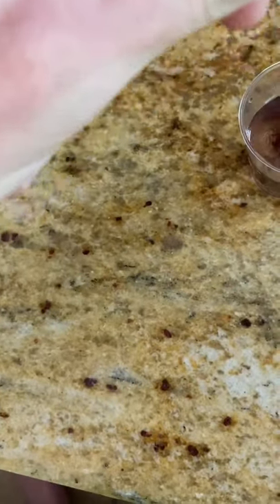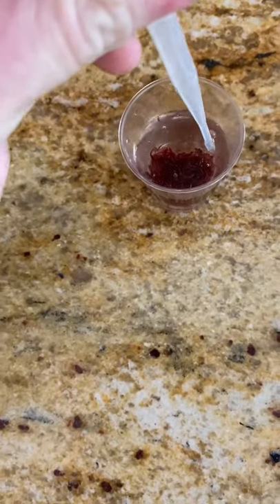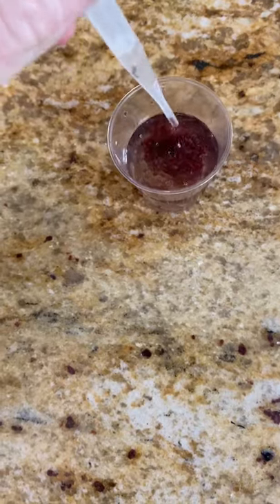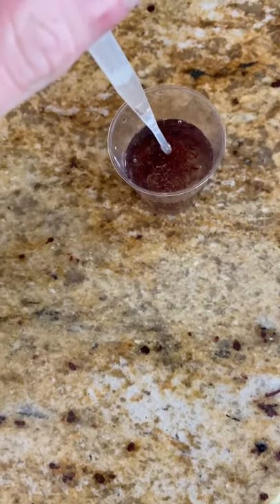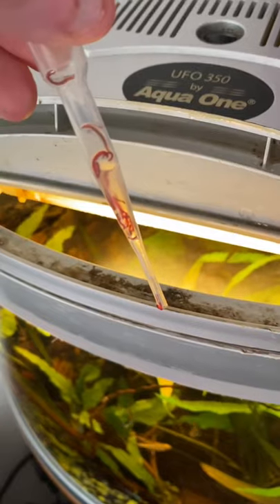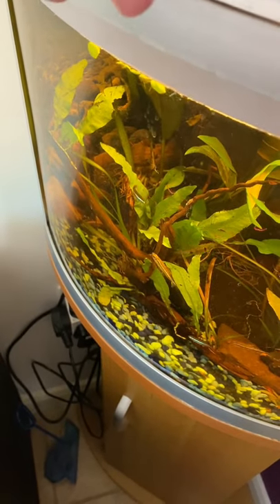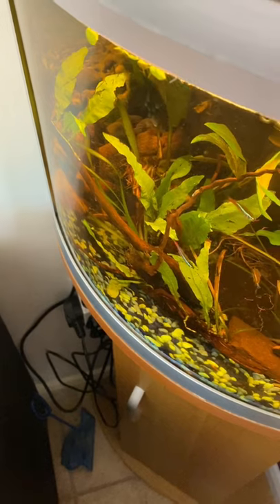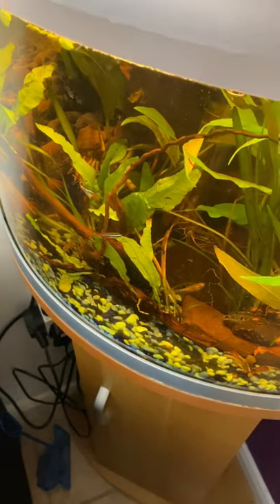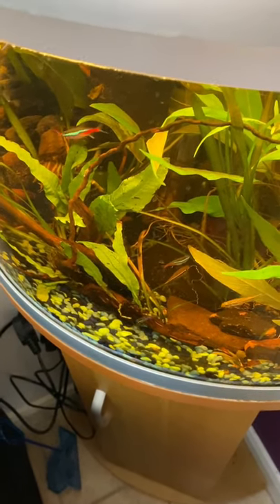And for the betta fish upstairs as well — he or she is going to have some blood worms, because he's lost quite a little bit of weight. So I'm just going to feed these guys a few worms. And these are happy.